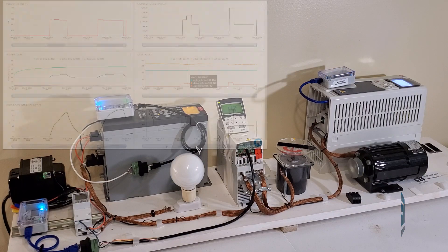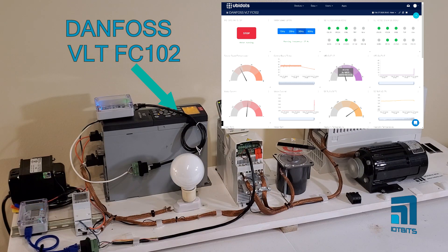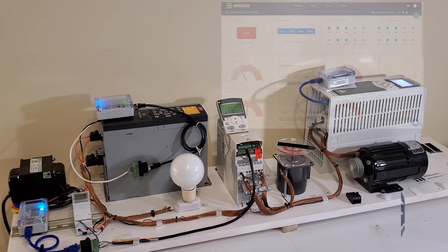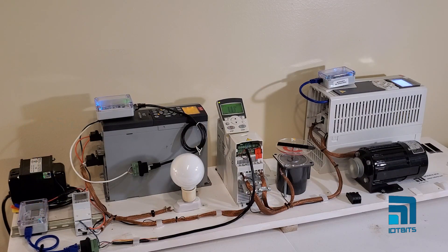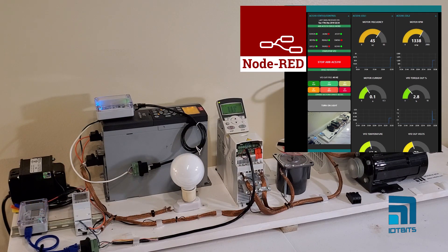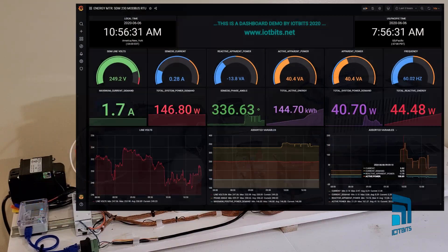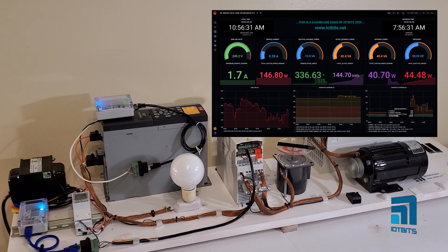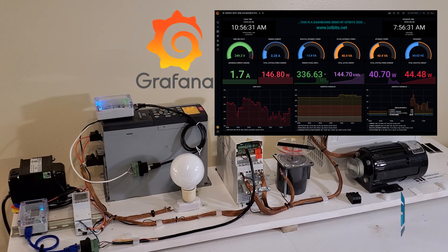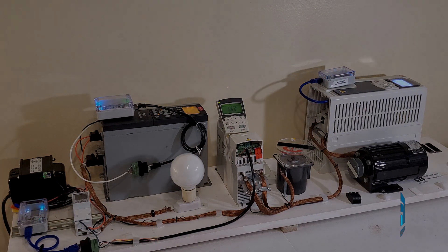We also have a second Modibus Box connected to Danfoss VLT FC102, with the drive data sent to UBDats. The third Modibus Box is connected to a Modibus Energy Meter and ABB ACS310. In this case, the data is sent to Node-RED, which is an open source platform by IBM for IoT. The same data from these two devices is also sent to InfluxDB and Grafana, which is a great alternative for IoT monitoring. Up next, I'll show you the Modibus Box configuration interface and the IoT monitoring side.